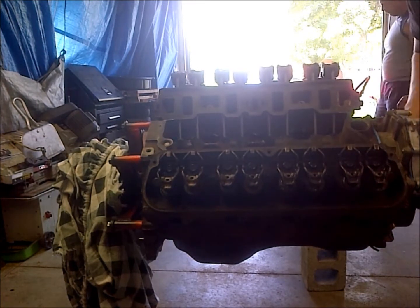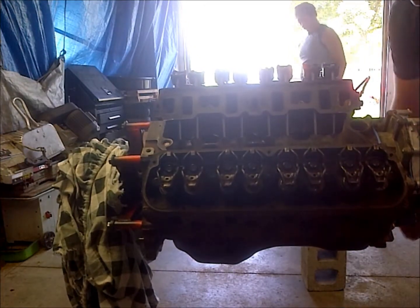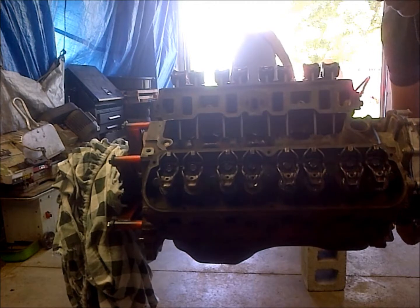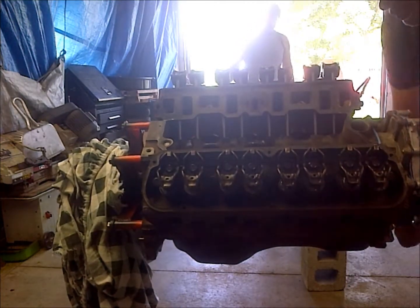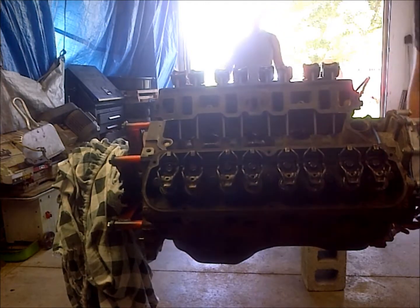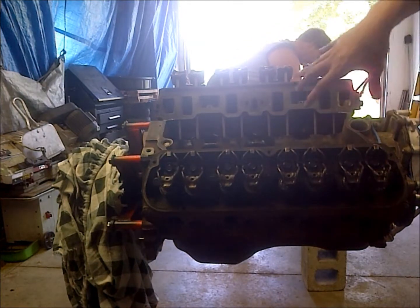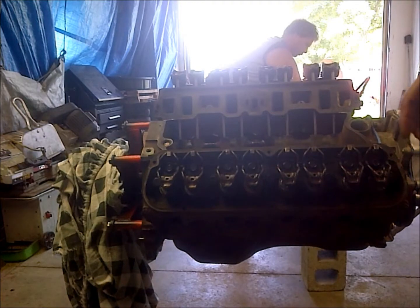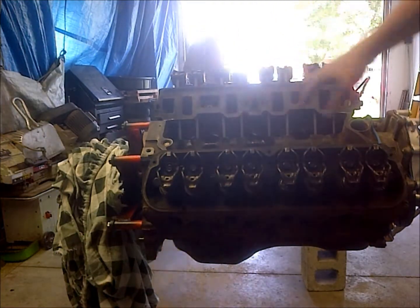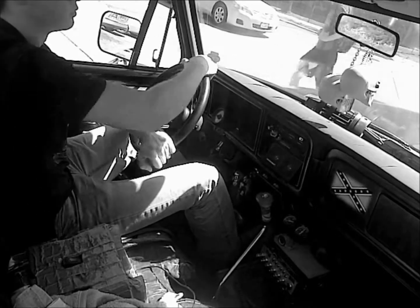At this point your valves are all set. You want to go through and watch them all, but they all appear to be in good shape, so we're all set to move on to paint. Normally you'd put the intake manifold on and then paint, but we have a polished aluminum intake manifold that we don't want to paint, so we'll go ahead and get this all taped off and move on to that point.